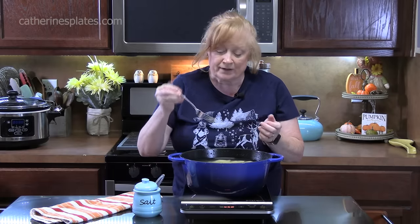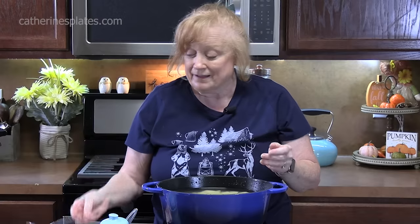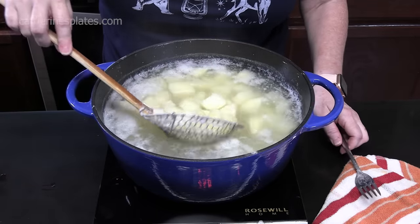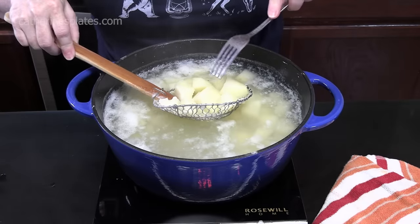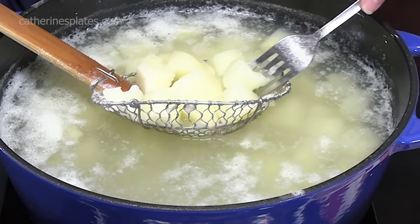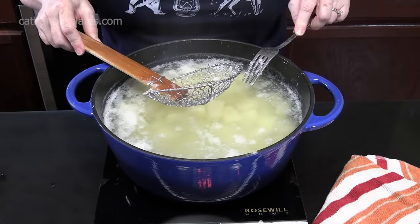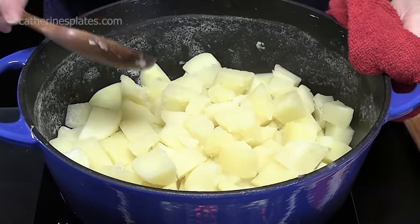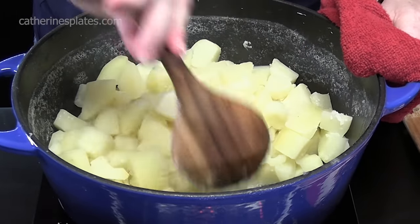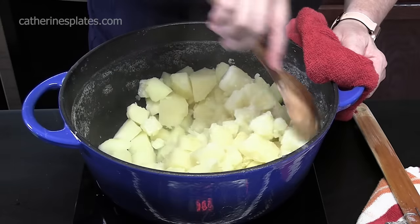You want to be able to take a fork into the potato and break it apart really easily. I'm going to go in with a spider tool, pull the potatoes out, look for the biggest one, stick the fork in and twist — it just breaks apart. These are done. We're going to drain these and put them back in the pot. I've put them back on the burner still on low and I'm just going to move the potatoes around to dry them out and get all that excess moisture out of the potato — should just take about one minute.